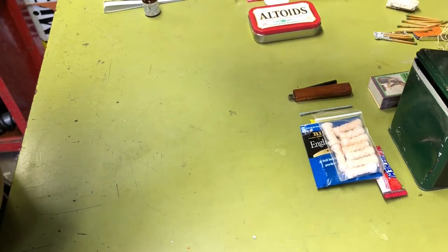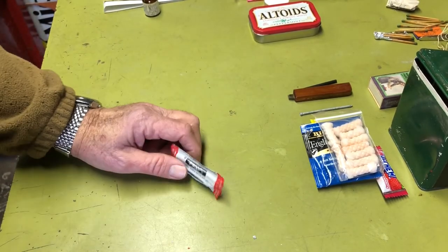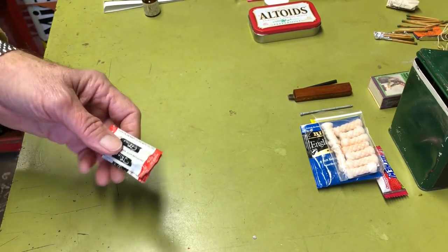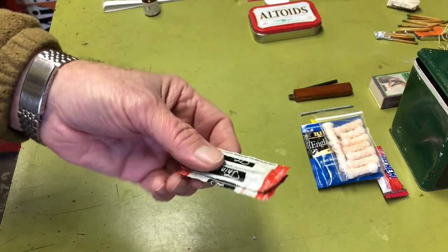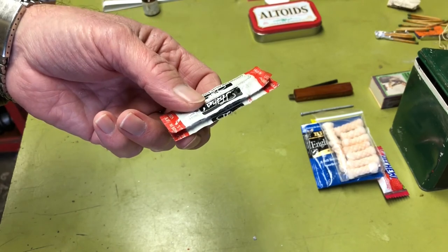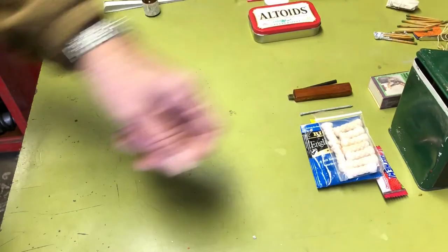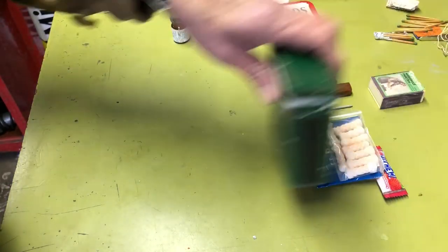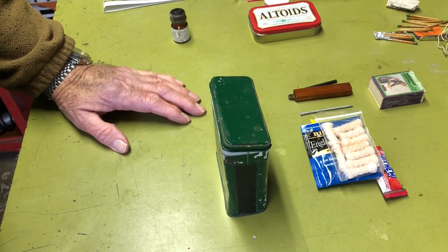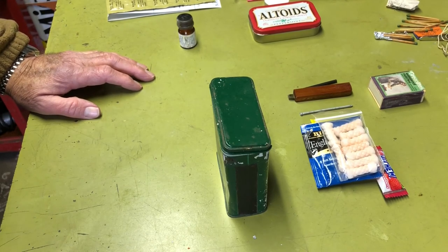In the original kit I used condoms as water bags because they're strong and light. A lot of survival kits now use plastic zip bags instead, which weren't really available back when I built this kit. These will expand with the volume of water, so you might want to wrap them in a handkerchief to protect them. You could fold up a sturdy plastic bag as a water source — either way works, or just put both in. Anyway, that's all I was going to say. I hope you enjoyed the video — see you next time!